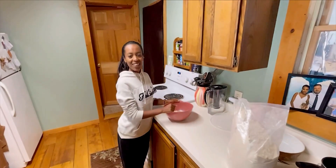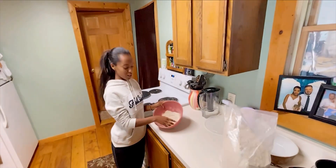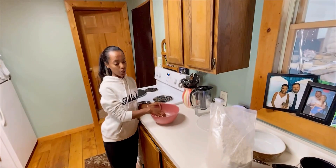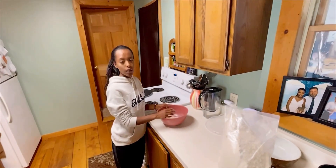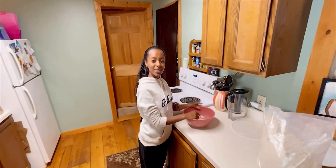Hi everyone, today I'm gonna show you how to make injera. We have injera powder here, so we're gonna mix it with water and we'll let it sit for like three days, and we'll see the process.